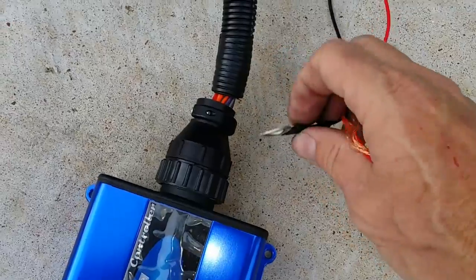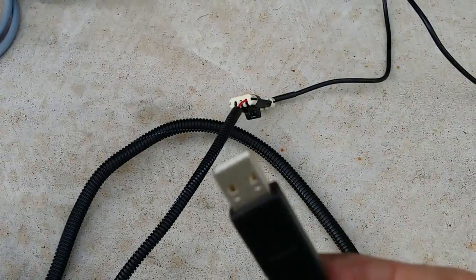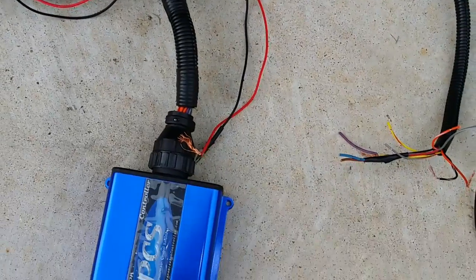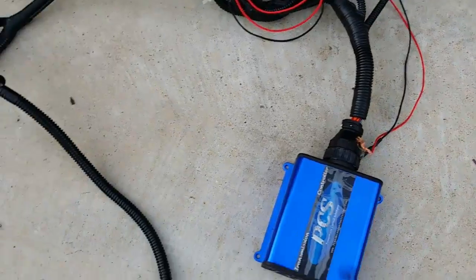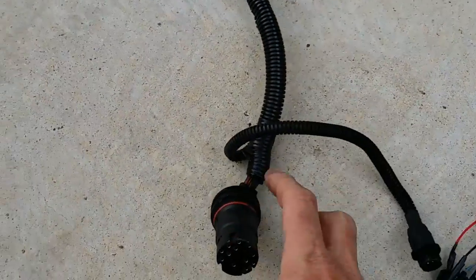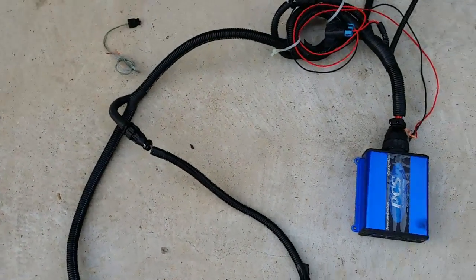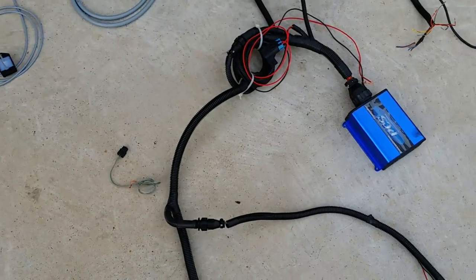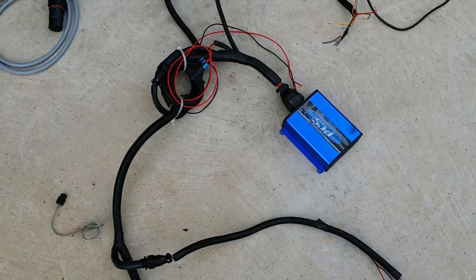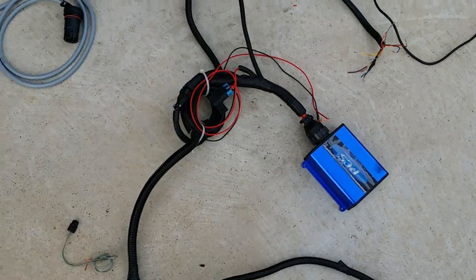We had the throttle position sensor, RPM sensor, power, ground, and then this cable goes to the USB cable. Not terribly complicated to hook up, but these big fittings going through the firewall require a massive hole — and there's really no way around that unless I take the pins out or cut the wires and splice them back together after the car is together, which defeats the entire purpose.